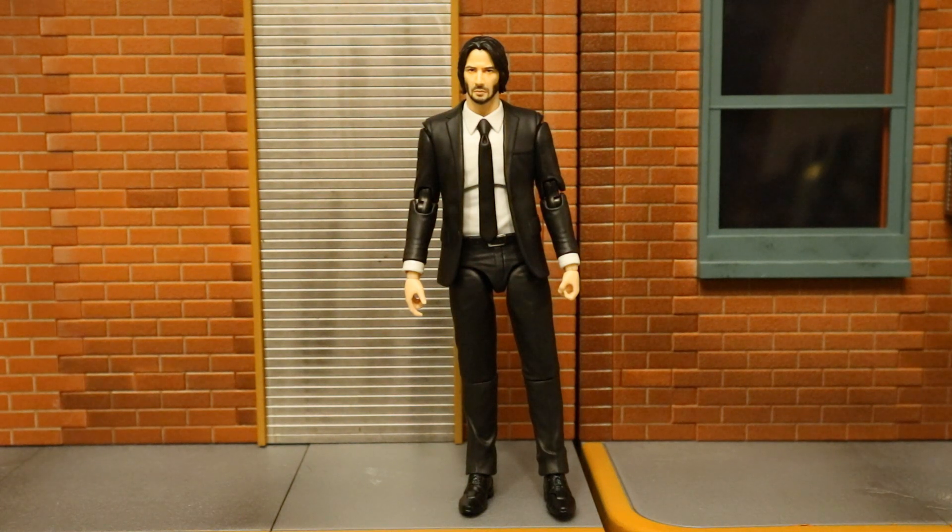All in all this is a very solid figure. I do enjoy Mafex suited figures — this guy has a lot of uses in my action figure world. One is definitely going to stay as-is; the other is going to join my civilians and be customized into something else. If I were to rate this figure, I'd give it a 7 out of 10. I gave the previous John Wick release a 7.5 out of 10, but since this one is an identical sculpt it brings the rating down just a hair.